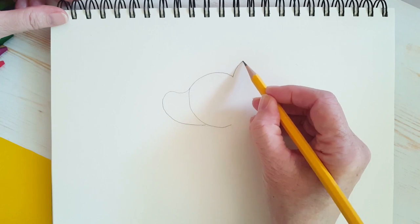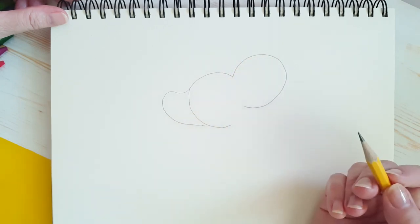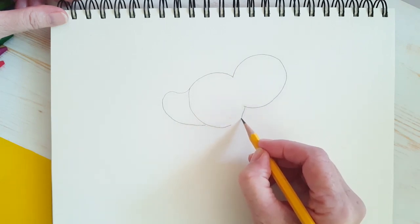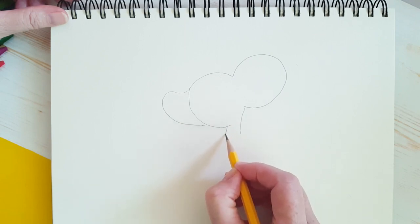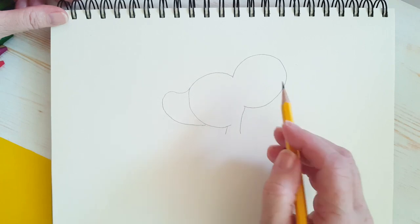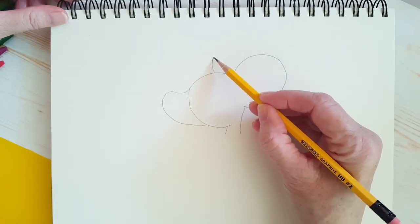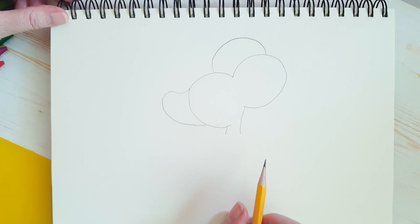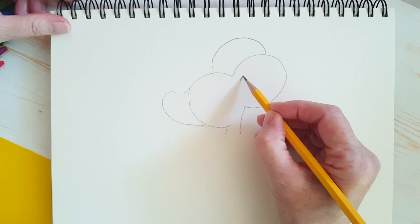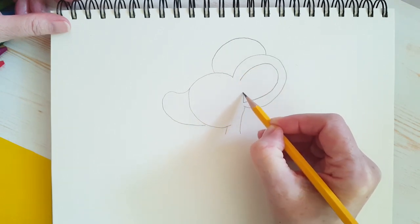And then over here we're going to draw a big circle or half circle. We can stop there, and we can bring a line down here, and a little line down here. That's one of the ears, so we're going to add the second ear up here. He's got big ears, but it's behind, so we're not going to draw the full circle. Now we'll do the inside of the ear, like this, and then just a line here.